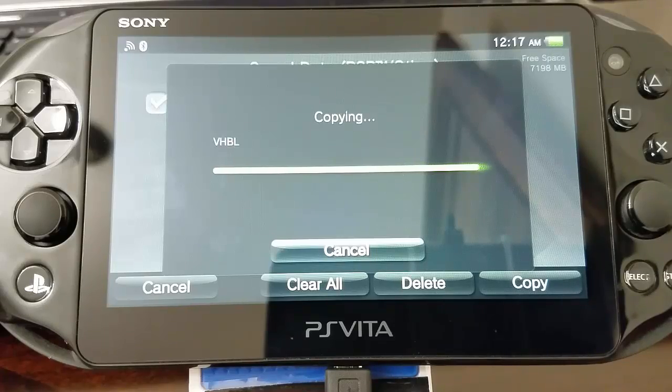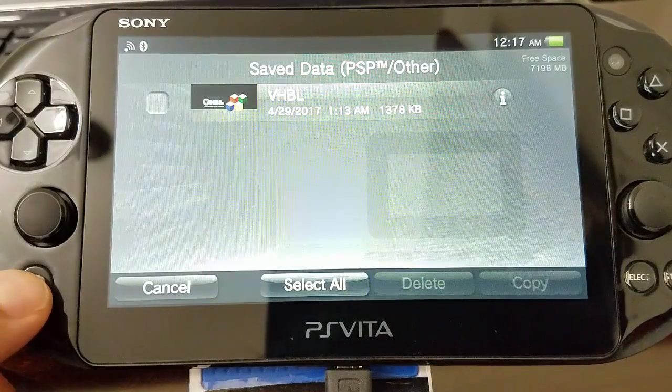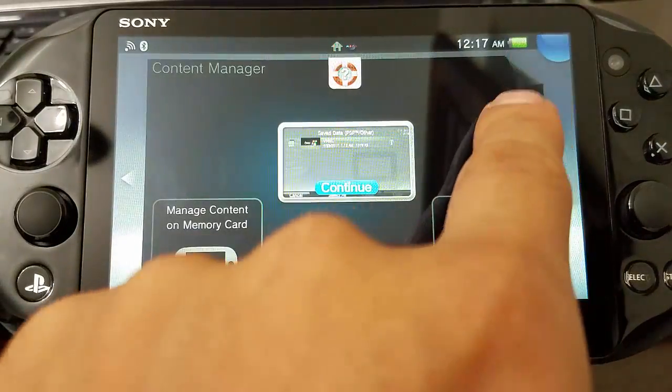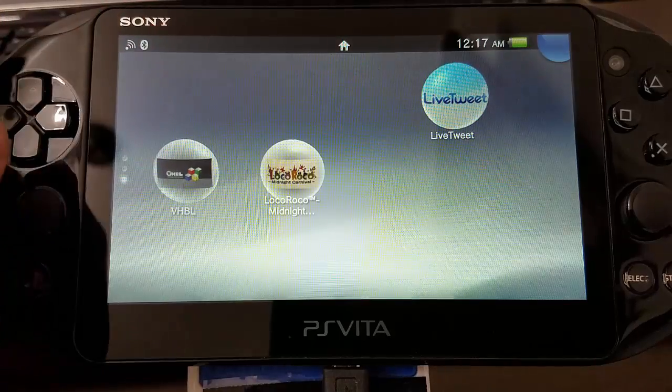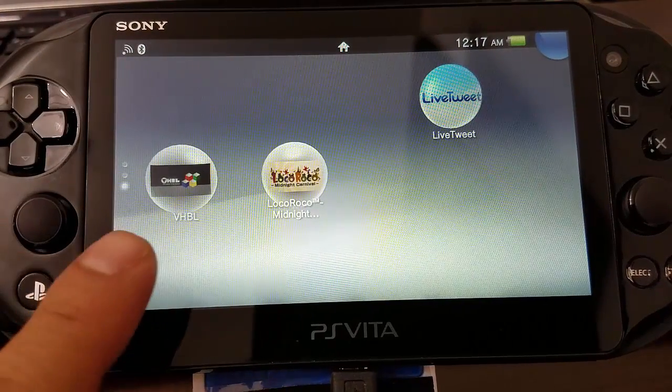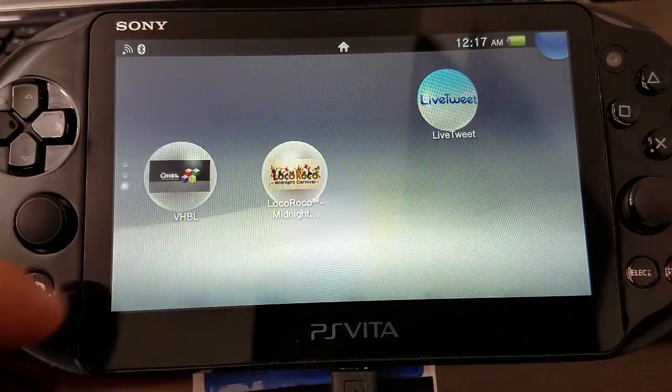So there you have it — we're ready. Let's check if our game converted into VHBL. Bingo guys, we have VHBL installed! This is awesome.